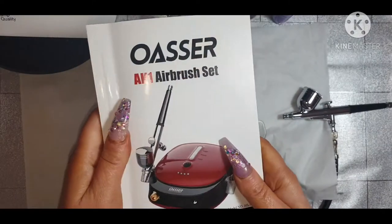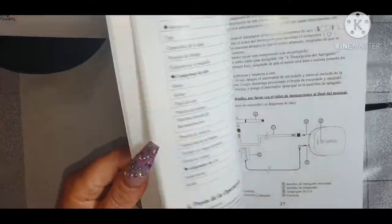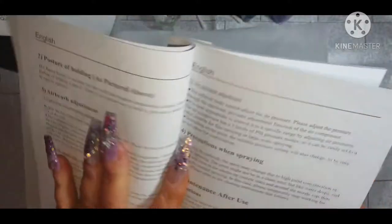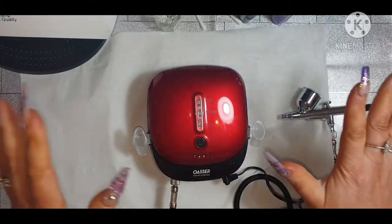Right, this is the book that it came with. I've literally just ripped it there. But yeah, it's got all different instructions on how to use it. So basically this is just a first go.